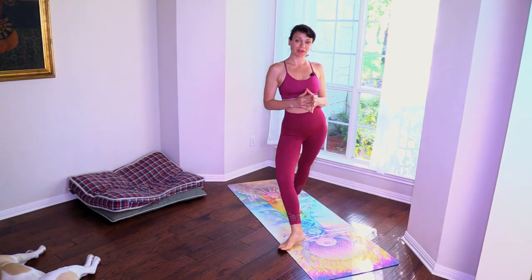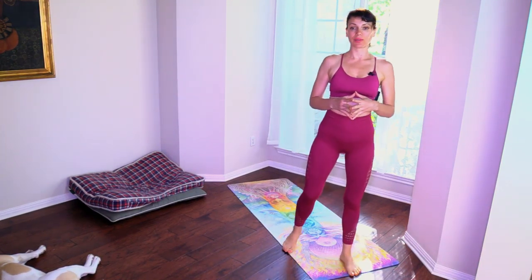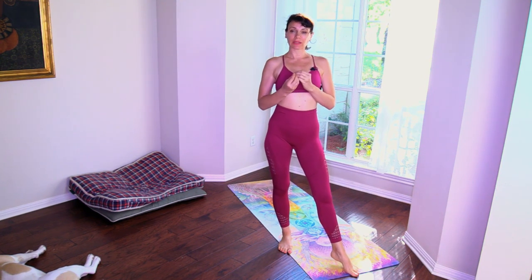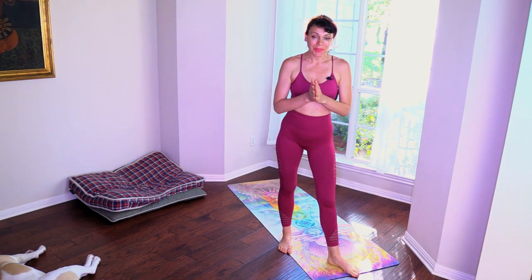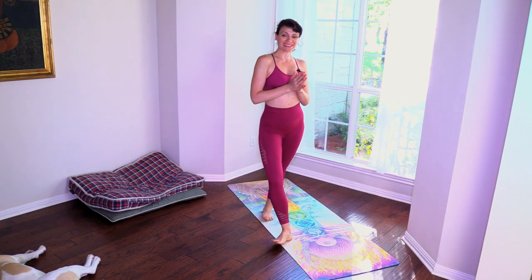Namaste beautiful yogis. Welcome to Ali Kama Nova Yoga. I'm Ali and today we're doing another 15 minute class called The Healer. We'll focus on the healing energy that we all have within us and we'll bring it up with a mudra. So are you ready to get your 15 minutes?